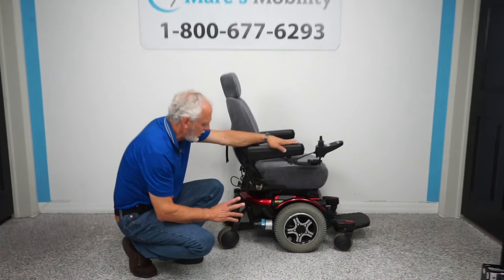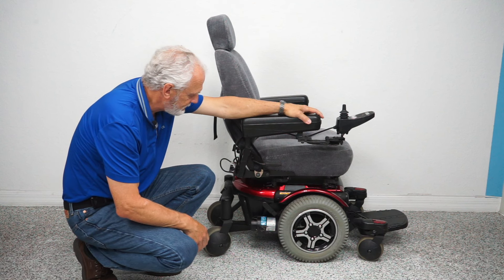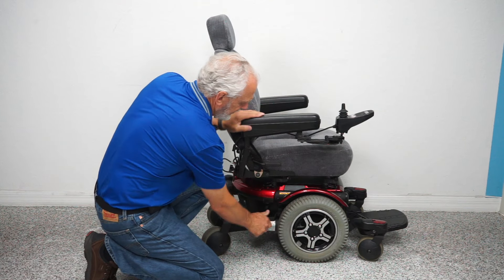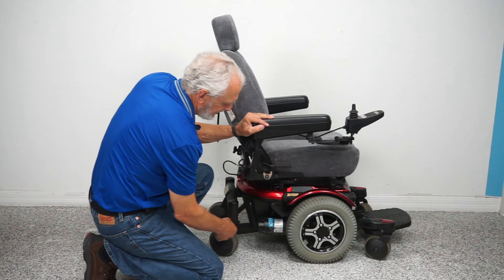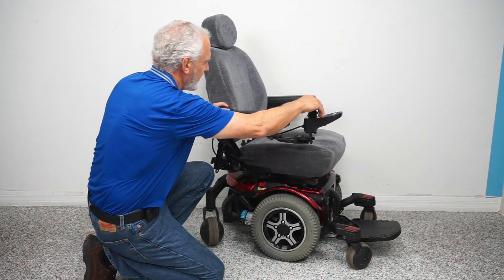The tires are not going to mark your floor. This chair was used for about six months. Now, if you want to push the chair manually, right now it's in gear. You just push the lever down and now you're in neutral. You have to do both motors, and you can roll it just by pushing that lever down. When you're done, put it back in gear and you can still drive the chair.